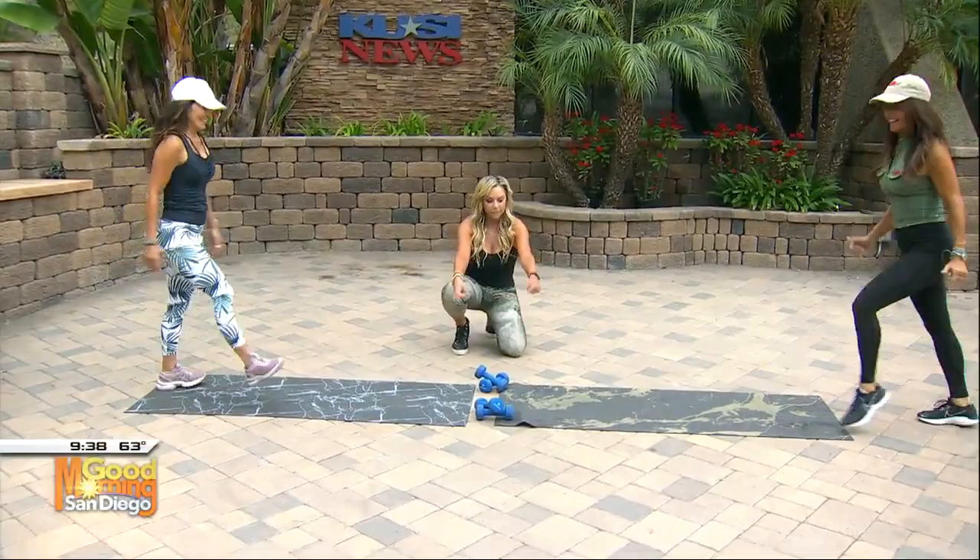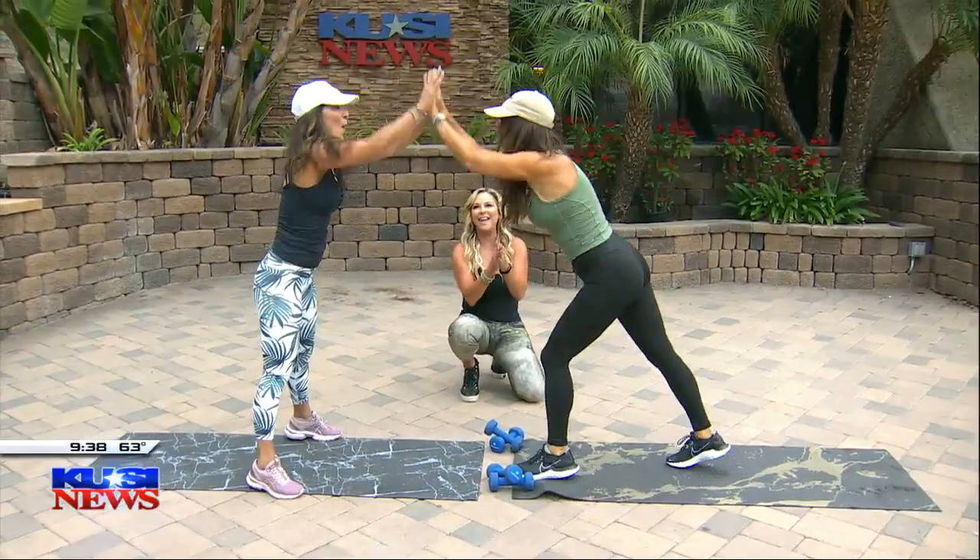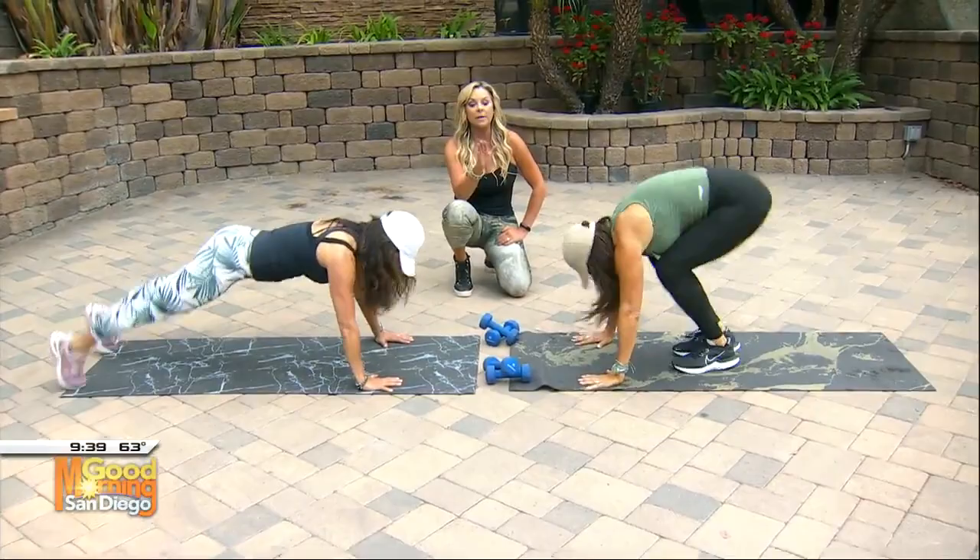We're going to do the eight-count burpee. So in here, hands go down, you jump your feet back, then you jump your feet wide, give me that push-up. Feet in, come on up — eight counts. Down, jump your feet back, push-up. You can also do the push-up from your knees, no big deal, and you can just step your feet back.